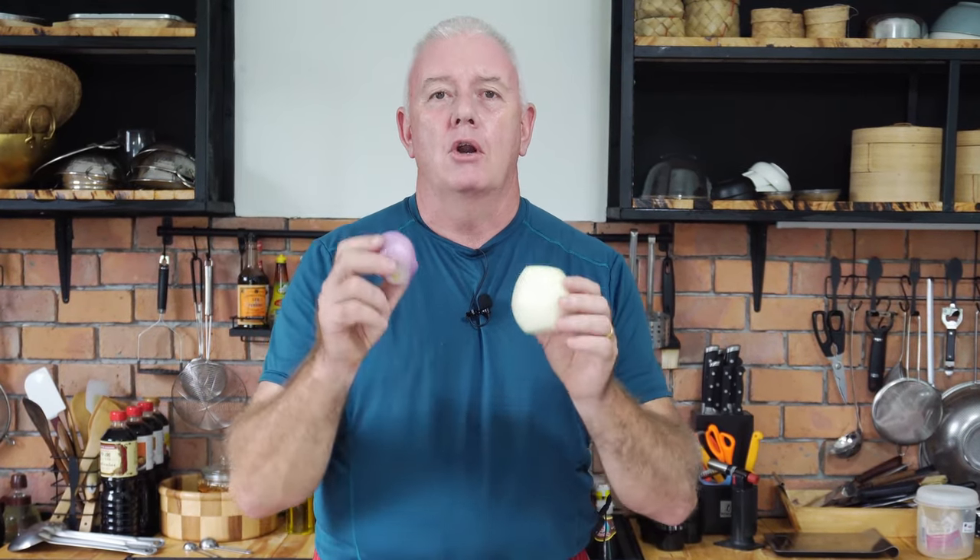Now you see everywhere on menus caramelized red onion gravy. An onion gravy is an onion gravy whether you use red onions or white onions. By the time you've caramelized it and mixed it all up with your gravy granules or beef stock and flour and cooked it, it's an onion gravy. So let's show you how to make an onion gravy.